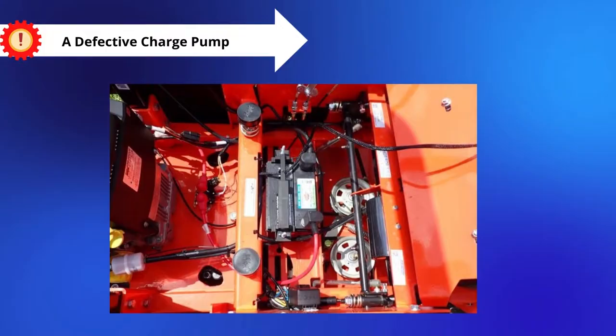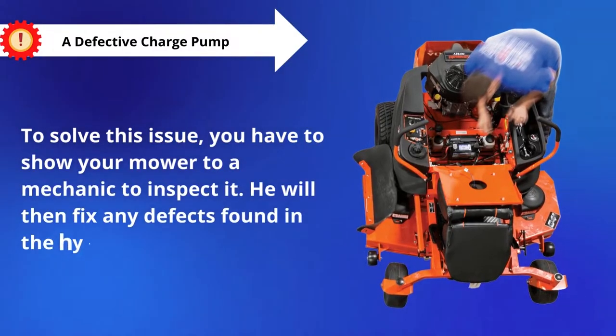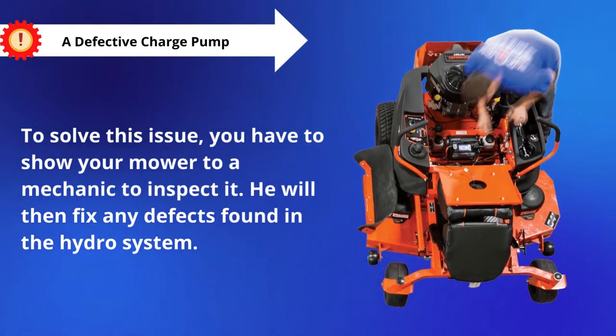Problem number 2: A Defective Charge Pump. To solve this issue, you have to show your mower to a mechanic to inspect it. He will then fix any defects found in the hydro system.